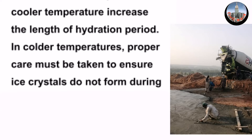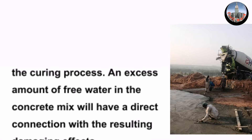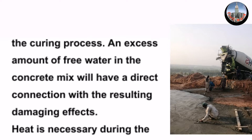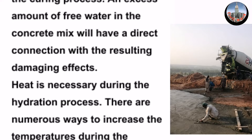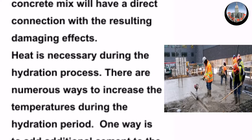Since cooler temperatures increase the length of the hydration period, in colder temperatures proper care must be taken to ensure ice crystals do not form during the curing process. An excess amount of free water in the concrete mix will have a direct connection with the resulting damaging effects. Heat is necessary during the hydration process.